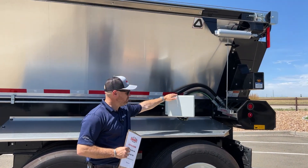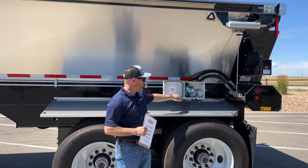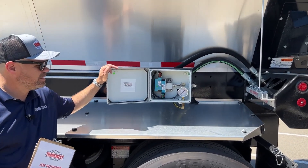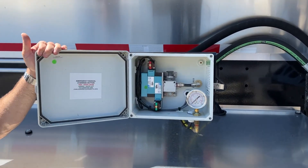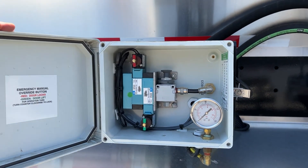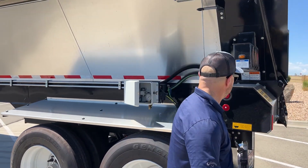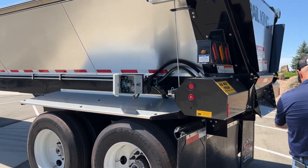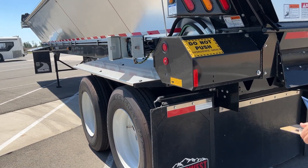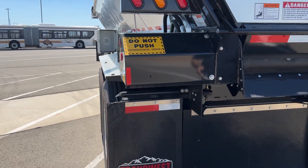This box right here is to control — you can control the belt. You have your pressure gauge right there. It's just a nice way to be able to operate the trailer manually, not inside your cab. On the rear of the trailer here, we have a hydraulic hydrostatic drive.